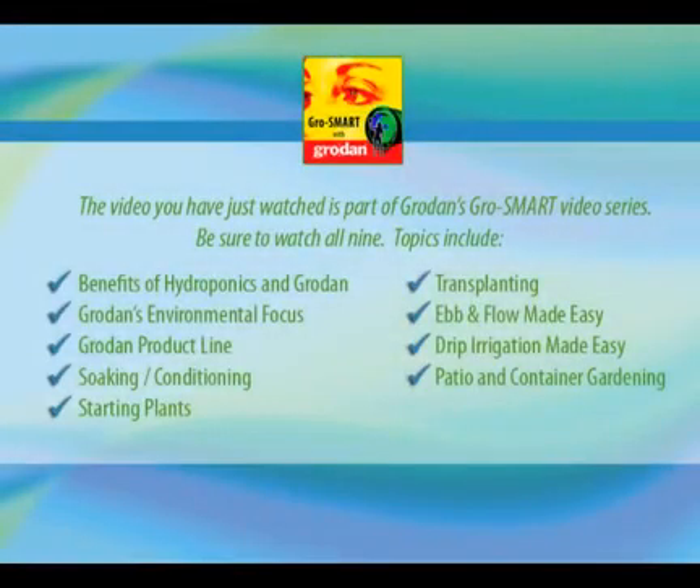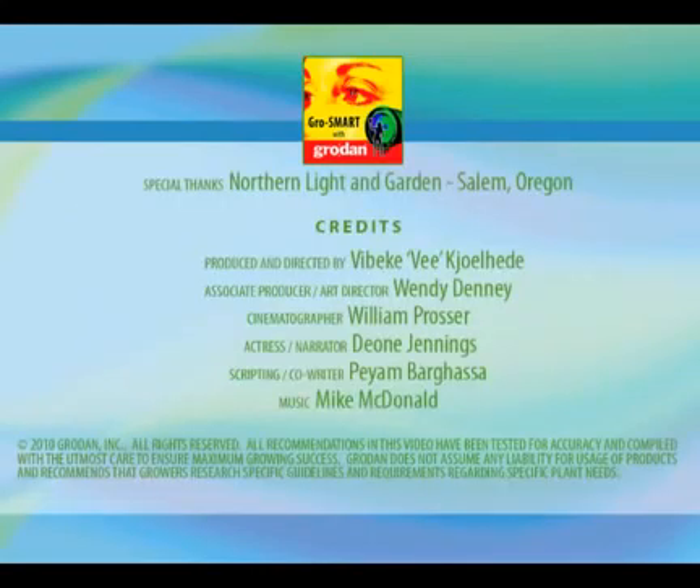Thank you for watching and I hope you have found this video to be beneficial to you. For additional information on this and other similar topics, please visit growdan101.com. The video you have just watched is one of nine topics in the Grow Smart series — to access the others, visit our website now.